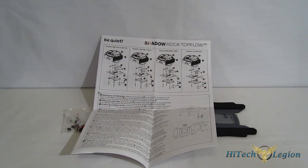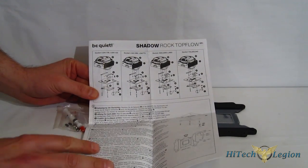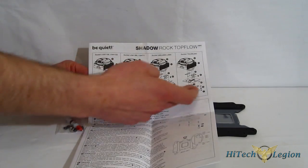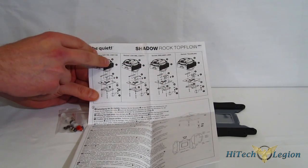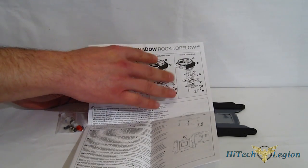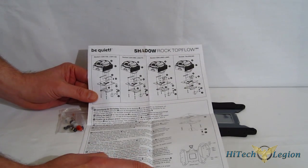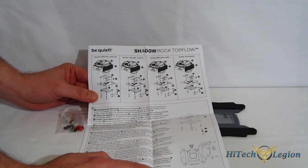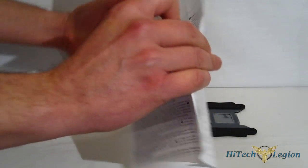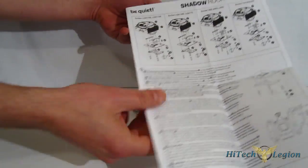The mounting kit for the SR-1 is one we've seen before. Starting with the manual — it's well illustrated and the installation is very simple; honestly you could do it from the exploded picture alone. There are four pictures covering LGA 1155, 1156, 1366, 775, AM2, AM3, and socket 754, 939, and 940. One thing to note is the SR-1 does not come with a mounting kit for LGA 2011. The manual does go into quite a bit more detail as it progresses, with full explanations included.